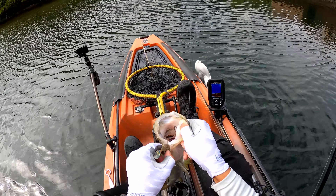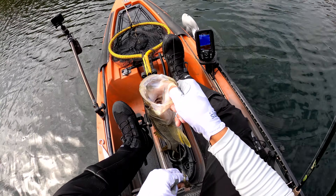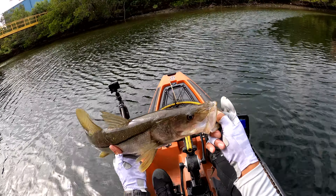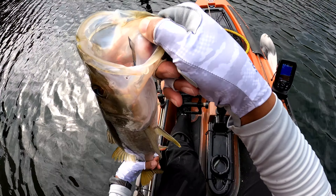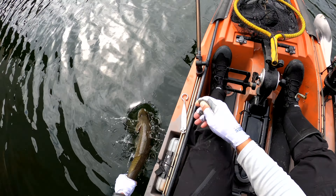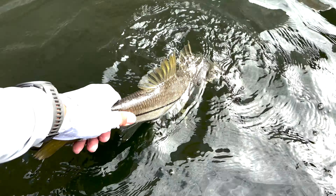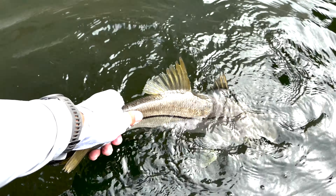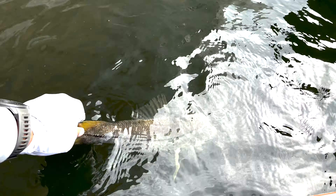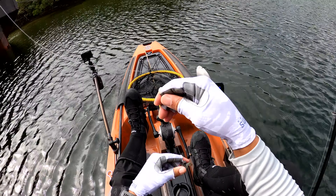Plus, it's not in season right now. Let's get him back in the water, guys, and get him out of here. One more look, then let's get him revived up — he fought hard. There he goes. All right, at least I know the snook are eating.